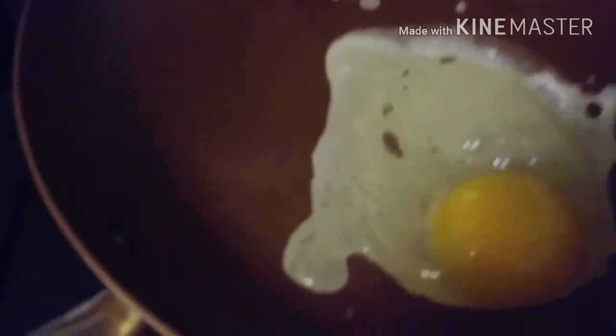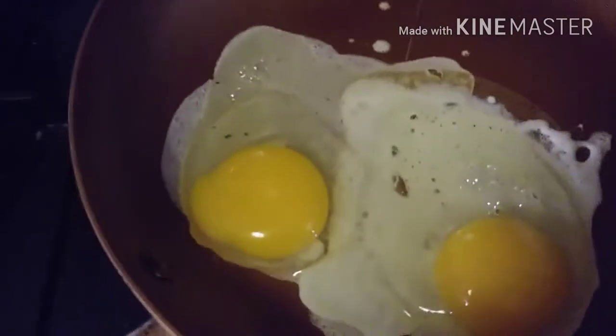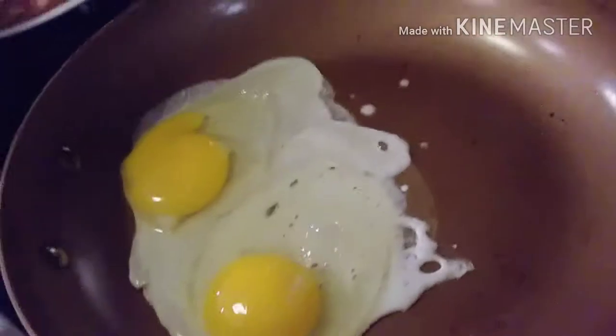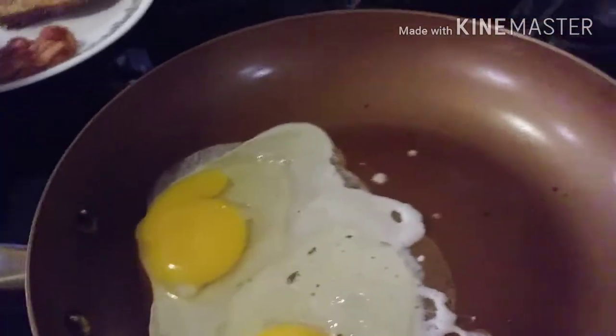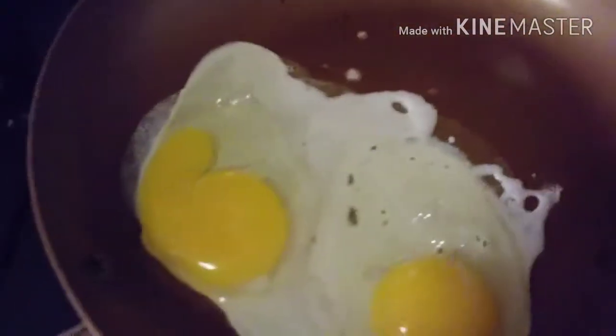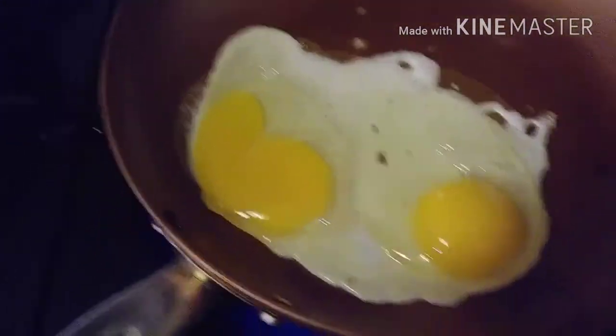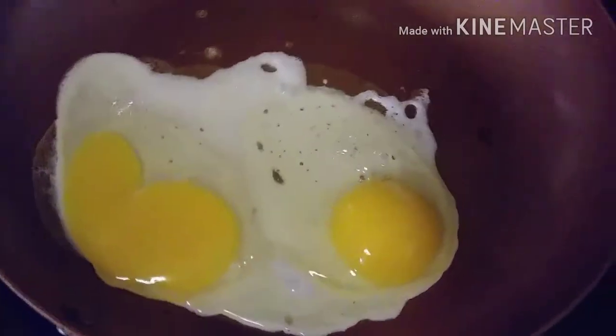Eggs are zero points on Weight Watchers Freestyle, which is what I'm doing. I'm just going to salt them up. I'll put my jam on the toast with the bacon and two eggs, and that will be my breakfast.